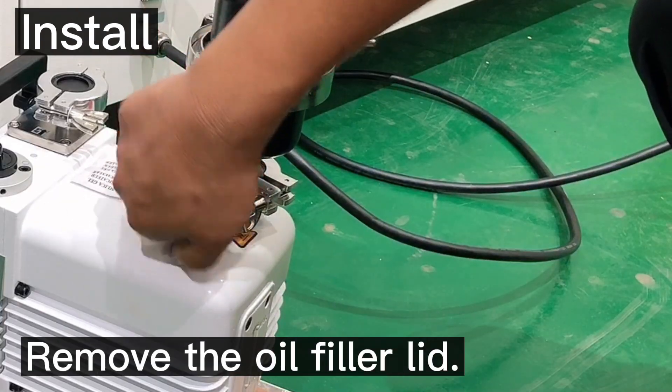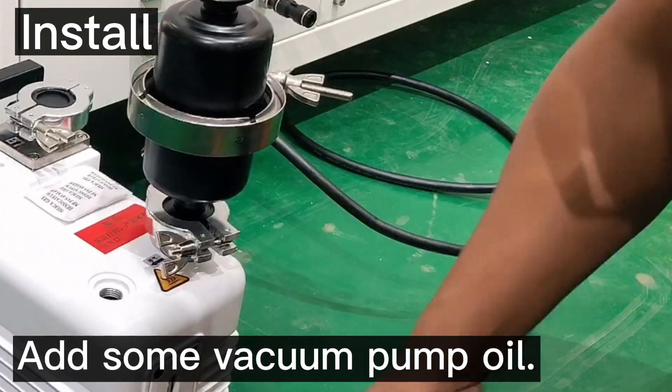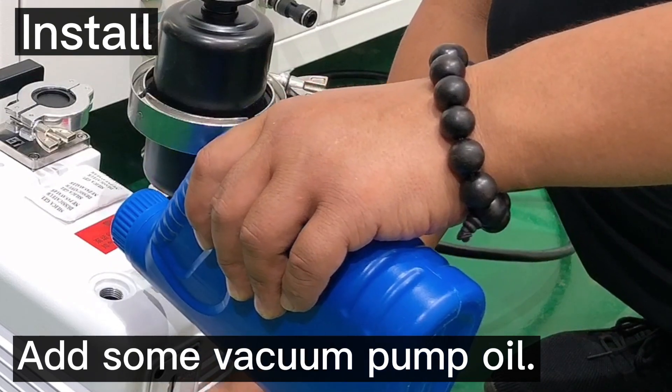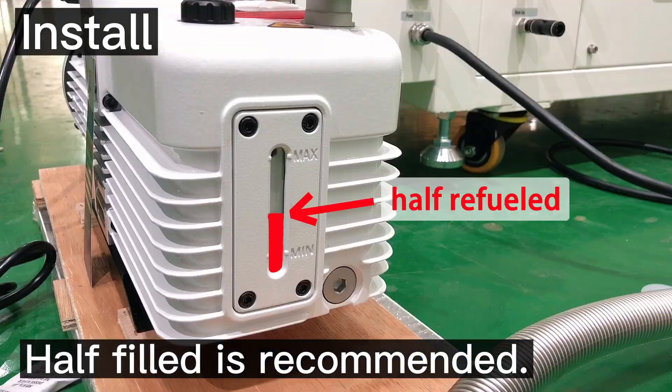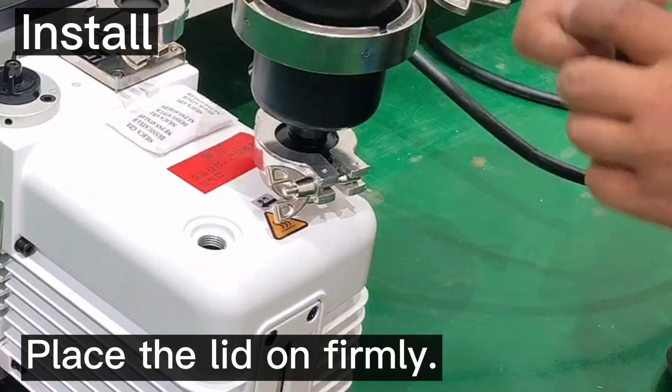Then remove the oil filler lid and add some vacuum pump oil into the vacuum pump. Note that half filled is recommended. Then place the lid on firmly.